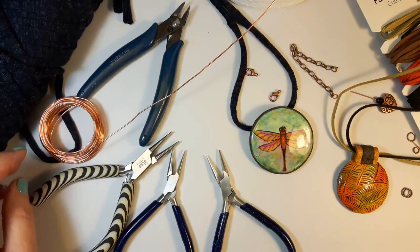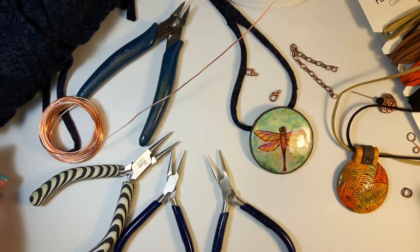For this little video I'm hoping to keep it short and sweet. I needed to finish a couple of jewelry pieces, so I thought I'd talk to you about how I finish cord ends and do a little wire wrapping.